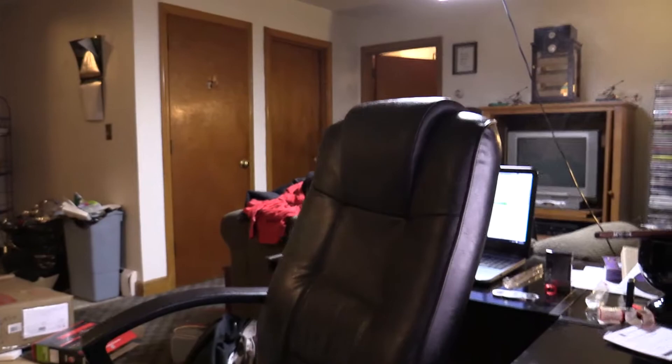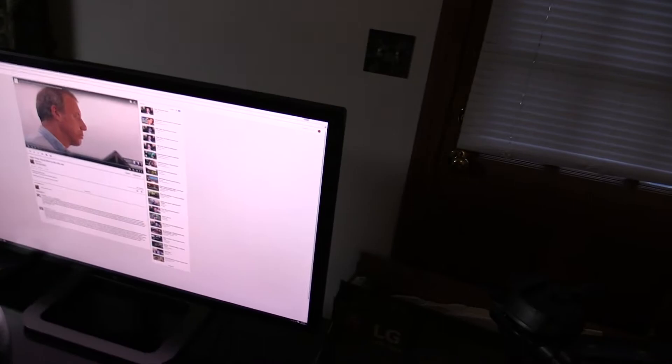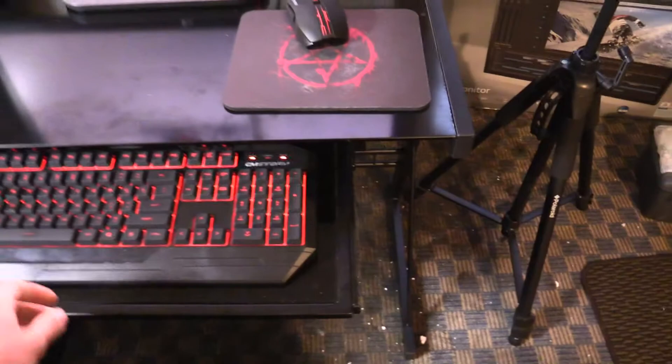I'm running off of this computer on my desk right now. Let me just do a quick rundown of the computer. So here's the monitor and the keyboard. I fixed the keyboard problem to get it to light up so that I can actually see it.